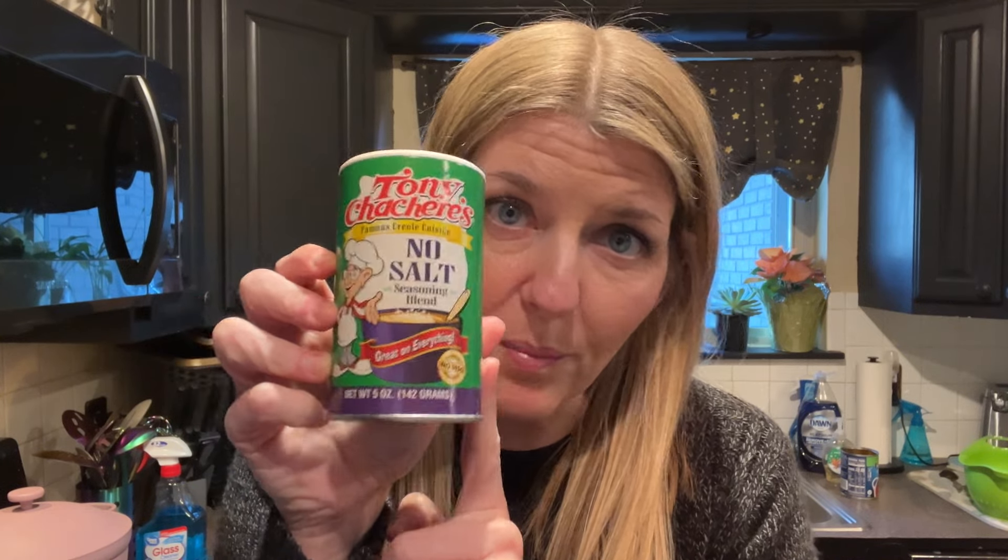I'm seasoning with no-salt Tony Chachere's — it's the goat, my favorite spice blend ever. This might not be like an authentic red beans and rice recipe, and that's okay. It tastes good, I love it, my kids love it. It's quick, it's easy, and I can throw it together in the instant pot, which makes it really fast and simple with not a whole ton of cleanup.